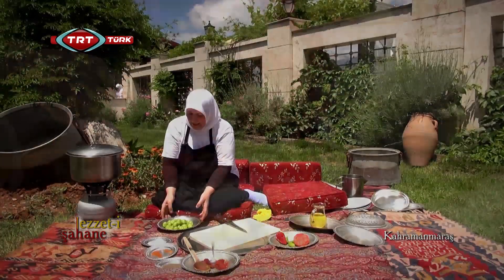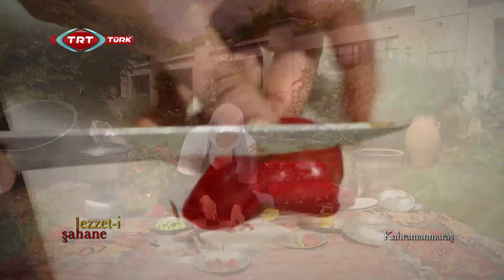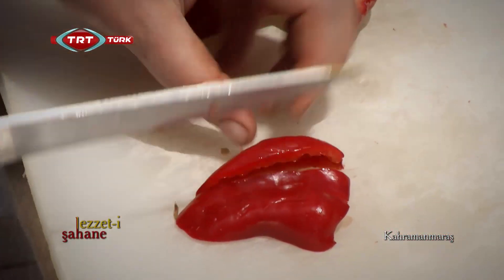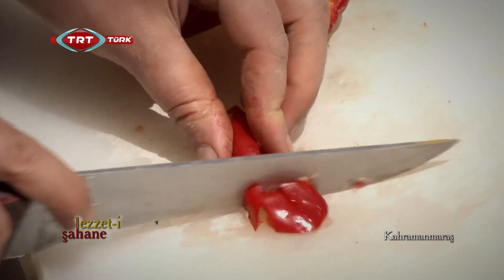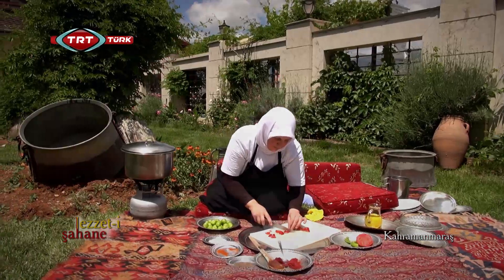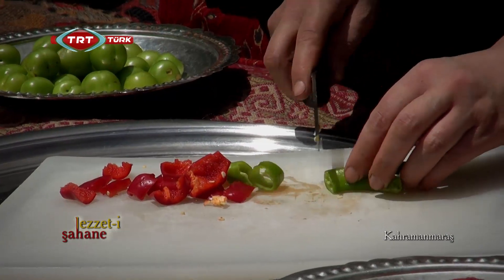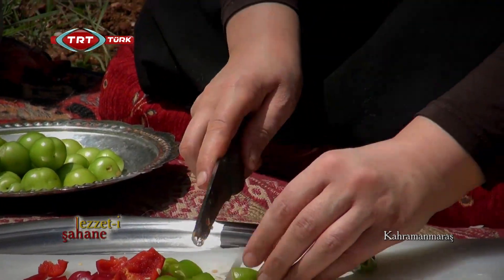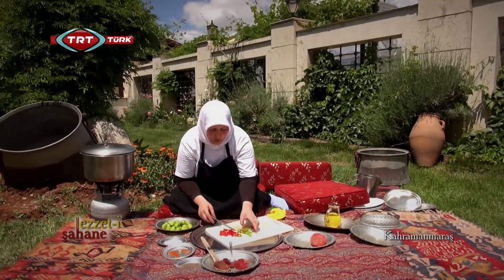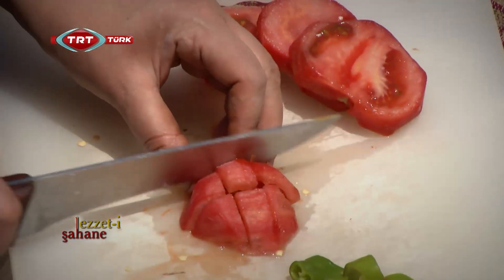Erikleri deldim. Etimiz şu anda pişmek üzere. Ben hazırlık için domatesimi ve biberimi doğrayayım. Biberlerimizi erik büyüklüğünde doğruyoruz. Domatesimizi de aynen öyle küp küp.